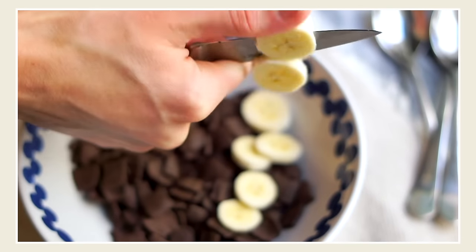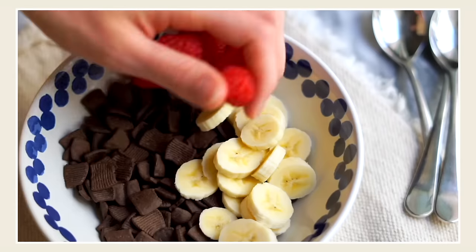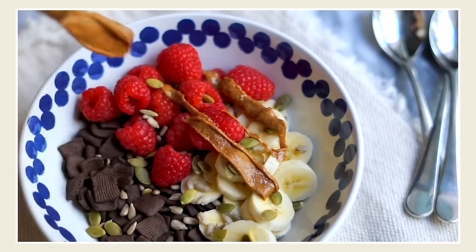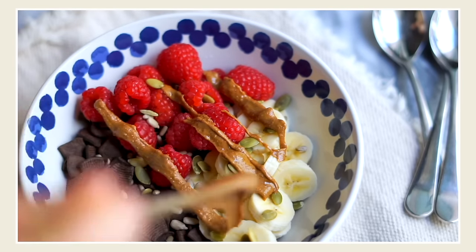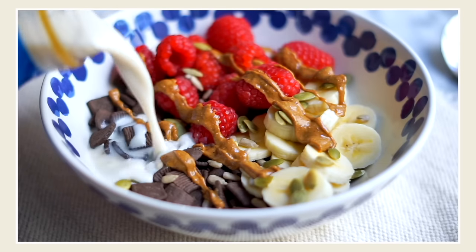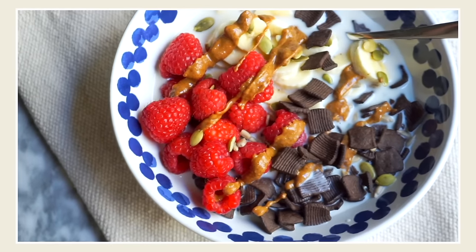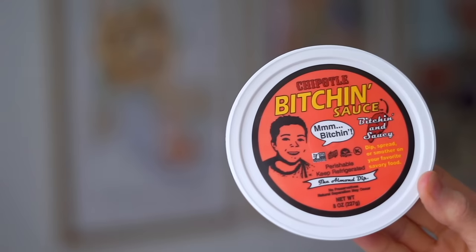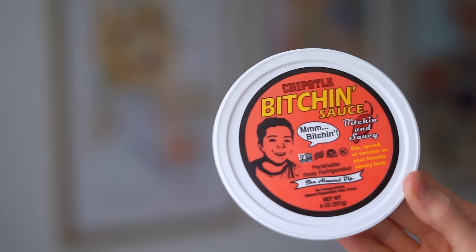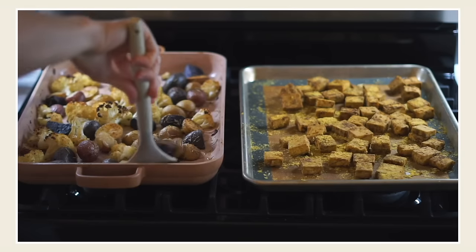I start with my cereal, then add some fiber with fruit — bananas, berries, whatever I have on hand. Then I add more fiber, fat, and protein with some seeds or chopped nuts, and finish with a little bit of nut butter. On this day I used almond butter. A high-protein plant milk like pea milk or soy milk really helps to round out the meal and make it way more filling and honestly just more delicious.